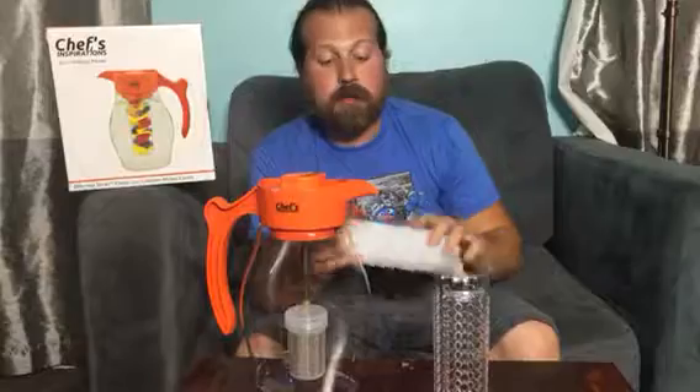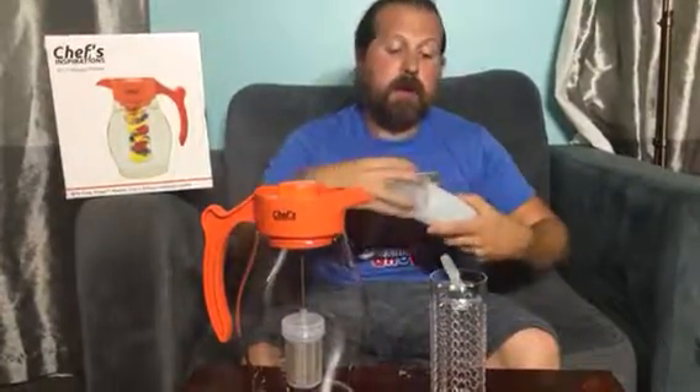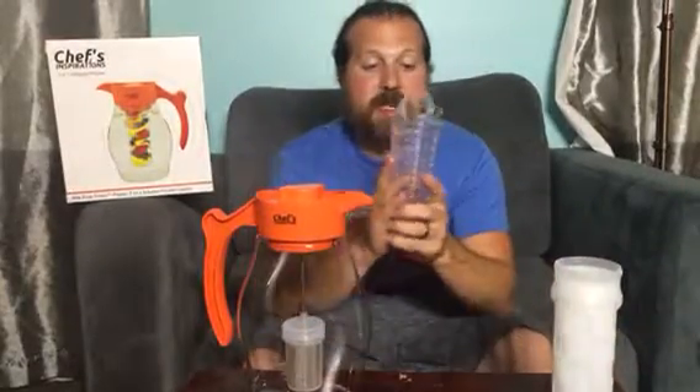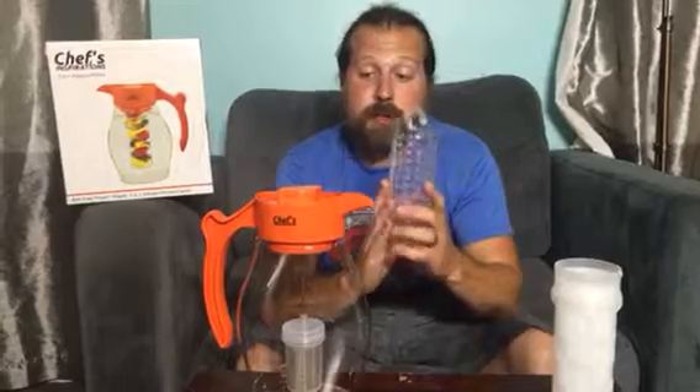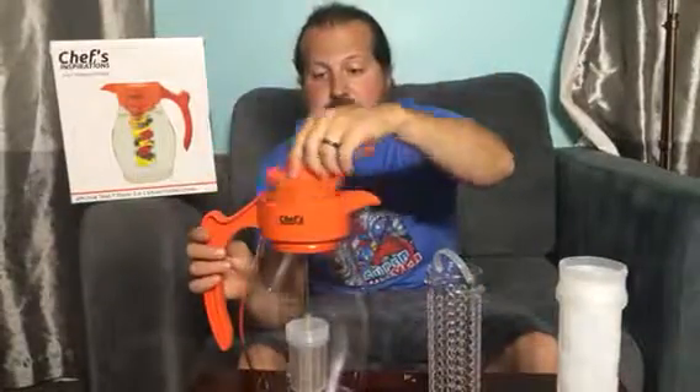You come with an ice core, which simply unscrews — you fill with water and you freeze. Then it's ready to go. You have your basket here that you can fill with fruit or whatever you choose to infuse with your water. And you also have the tea infuser.